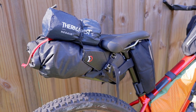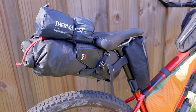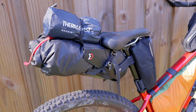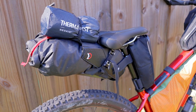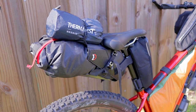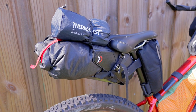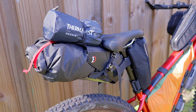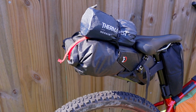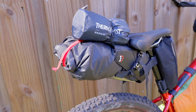The heaviest thing in the seat bag — which is down at the base closest to the bike — is my electronics bag, which has two battery packs: a 10,000 mAh and a 20,000 mAh. Since I'm using that bike computer on this trip, which I'll need to charge basically every day, I wanted to make sure I had enough power, plus enough power for my cameras. I also have my rain gear stored in this seat bag.